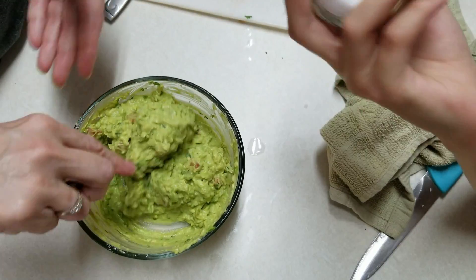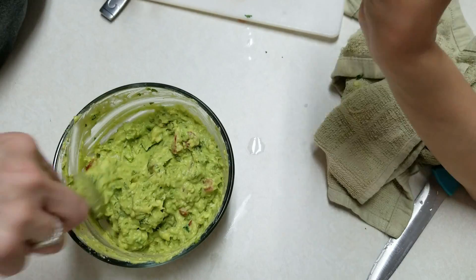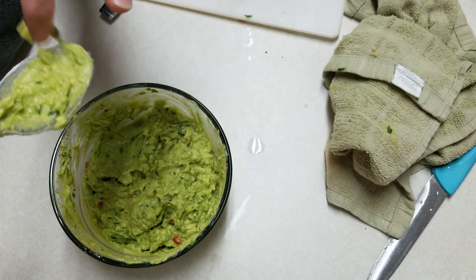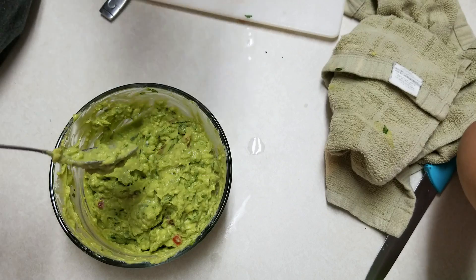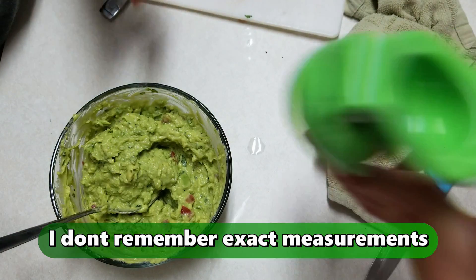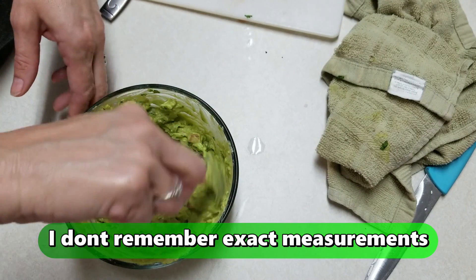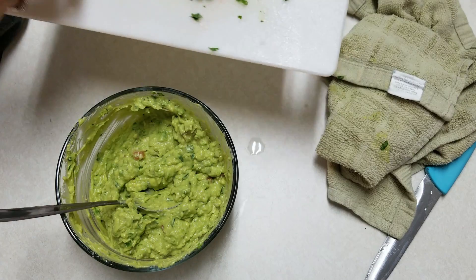I'm going to sprinkle a little more cilantro in there — don't go crazy, just start with it. I'll pour a little bit more in — not too much. I'll taste it and then go ahead and add half and also a little bit of pepper.